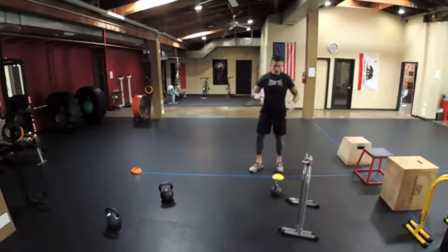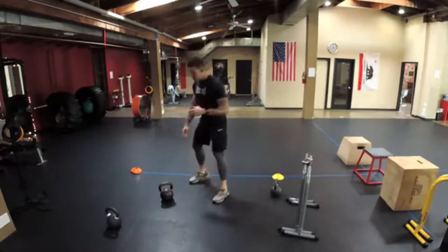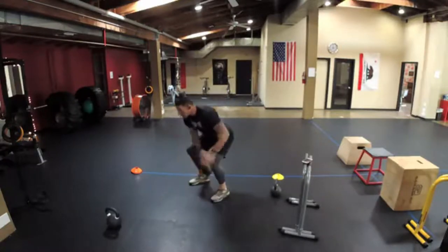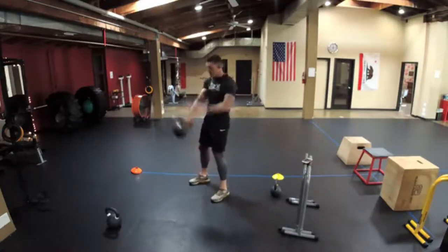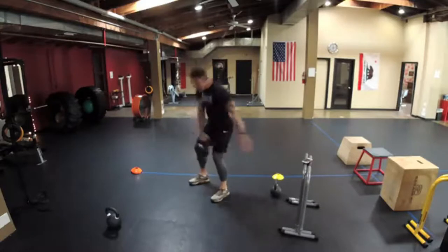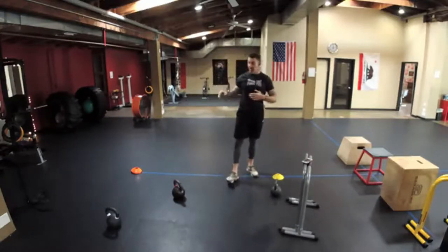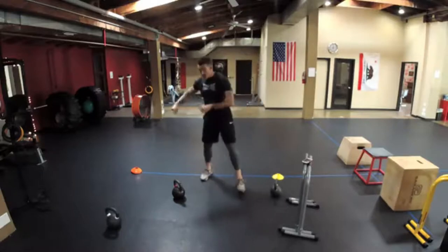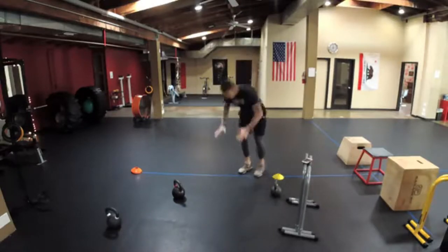You're going to have your kettlebell set up on one of the cones. Start on the cone with no kettlebell, run over to the other one. First, do 10 high pulls — we're progressing up to a snatch. It's like a one-arm swing: you come up, jab the elbow back, and try to get that kettlebell to float at the top. Do 10 on the right and 10 on the left.